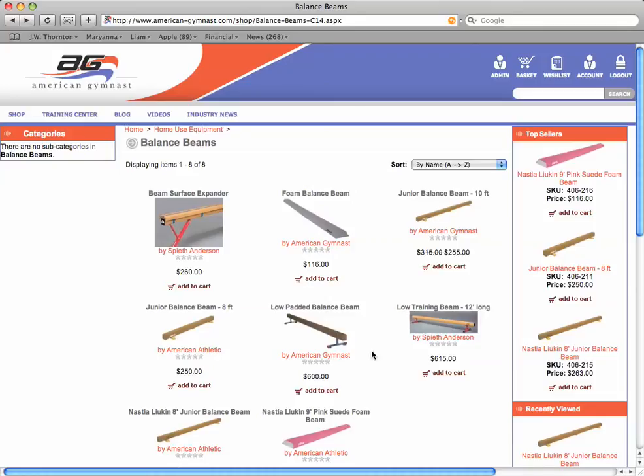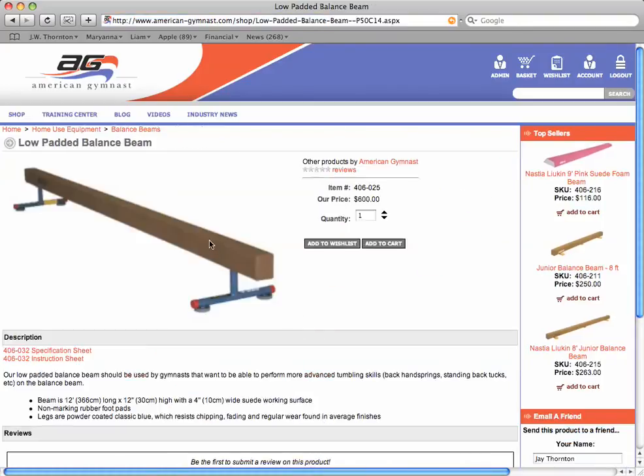The third type of balance beams for home use are our training balance beams. The two you see here are the low padded balance beam and our low training beam. Both are 12 feet long, four inches wide on top, with a padded suede surface very similar to a competitive style balance beam. The main difference is that it's constructed out of steel, as opposed to the wood or foam on the junior and beginner balance beams.